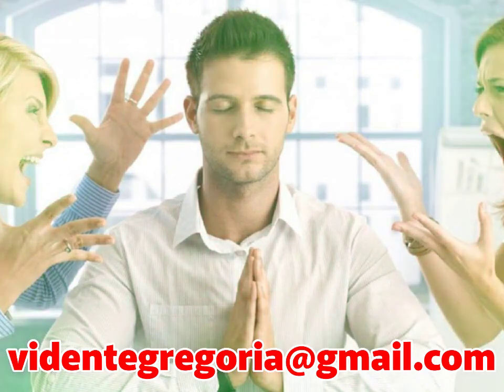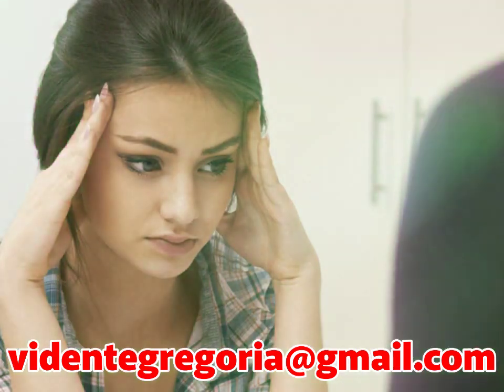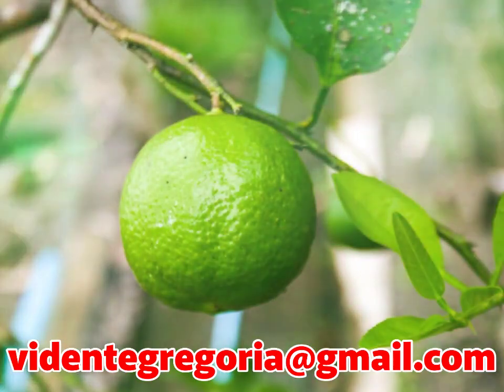Las malas energías de las personas que están en nuestro entorno pueden ser eliminadas con algo tan sencillo como meter un limón en la bolsa de mano o bolsillo del pantalón. ¿Cuál es el secreto de este ritual?